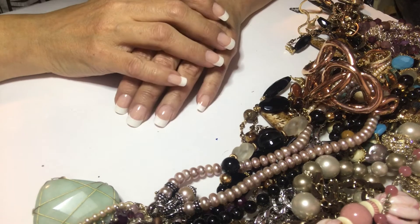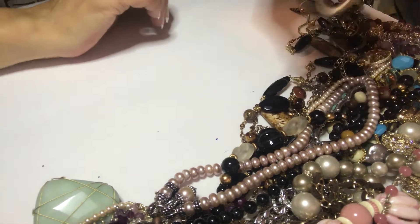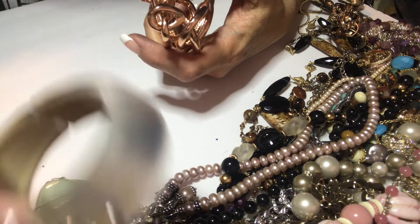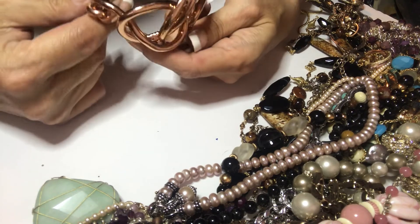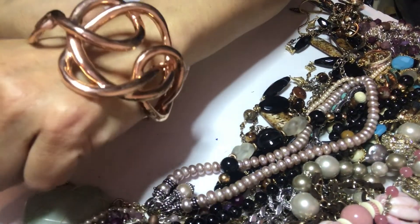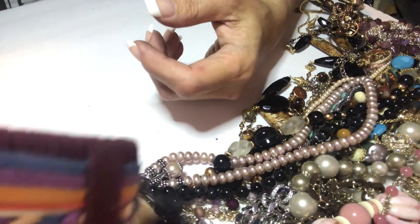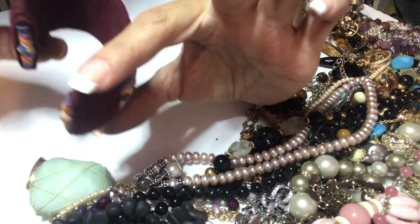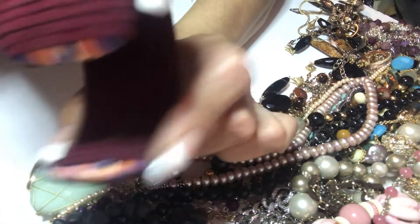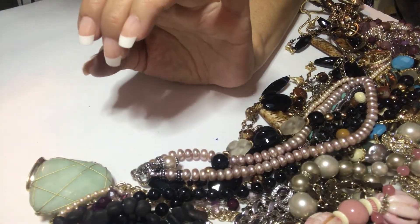I am back. That took me close to an hour to untangle and there are still two pieces I gave up on. First, there's a copper tone squiggly bracelet — heavy, no mark, clips on. Okay. Anything with fabric I just get skeeved out about, but there is a mark I don't know what it means. It's going in the craft pile.